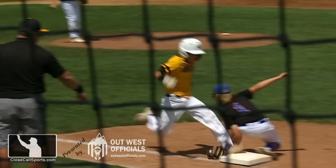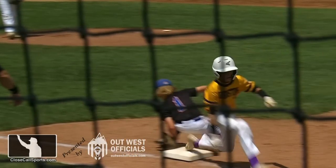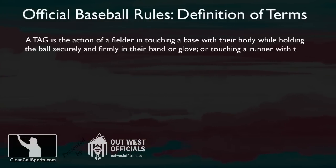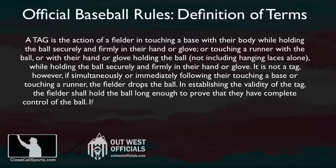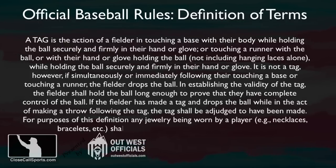The rules define a tag as a fielder touching a base with their body while holding the ball securely and firmly in their hand or glove. The rules definition for a tag is the same for tagging a runner as for tagging a base — except it's kind of not. Let me explain.